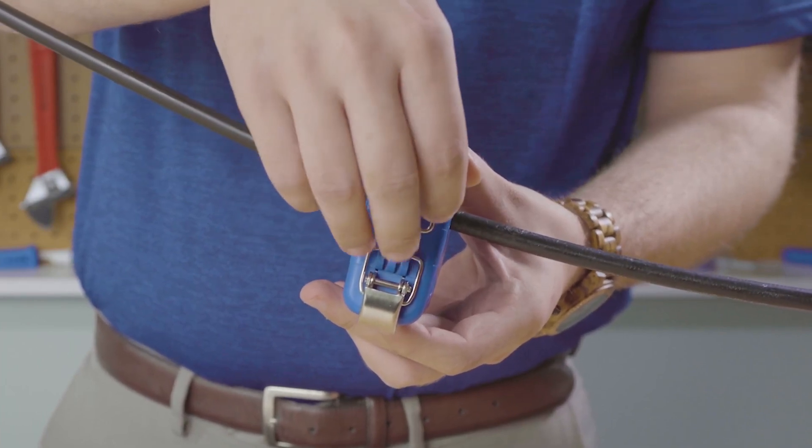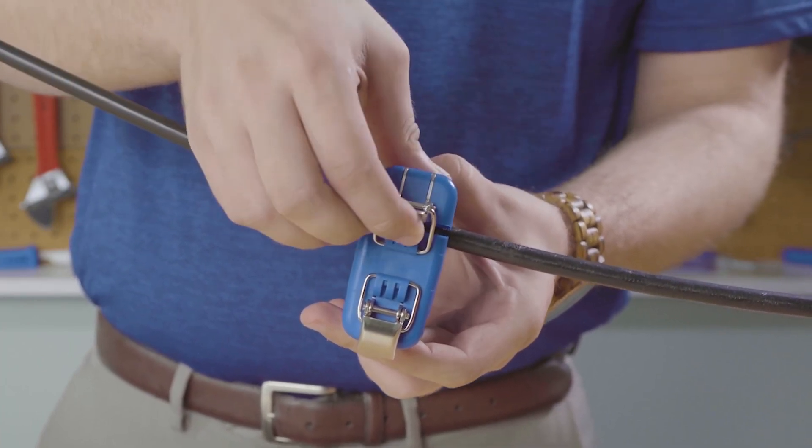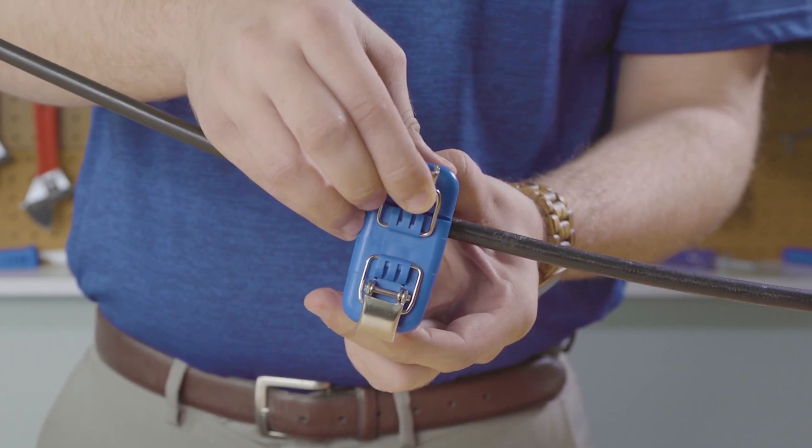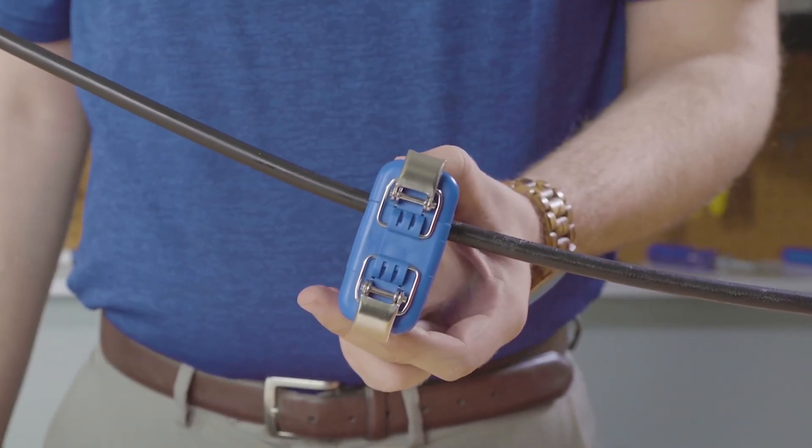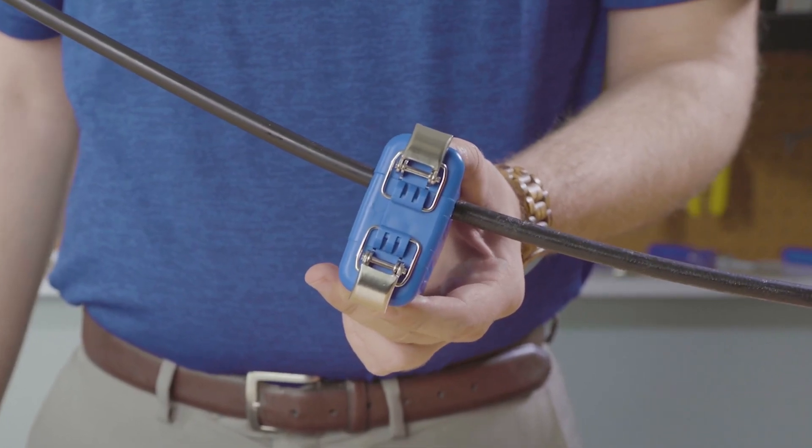Next, clamp the tool shut. You can use the lock as a lever to gain even more leverage. Once it's closed tightly, pull the tool towards you in order to slit the cable.